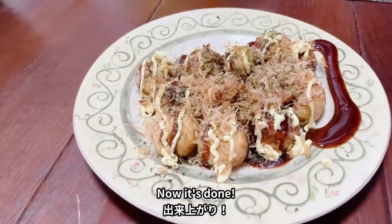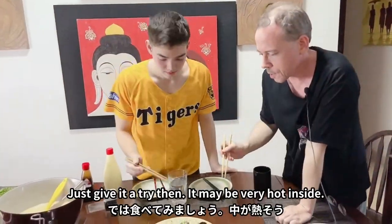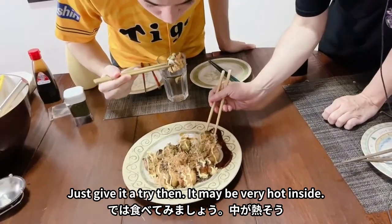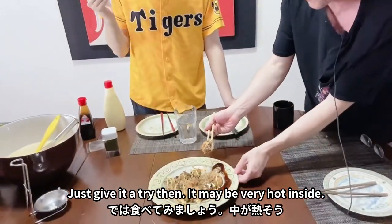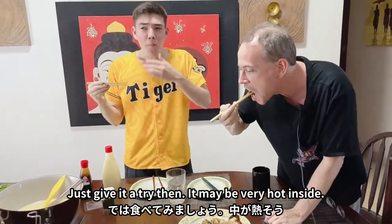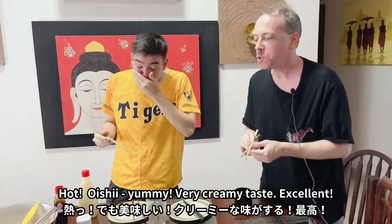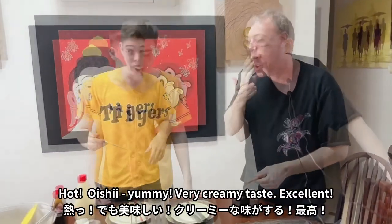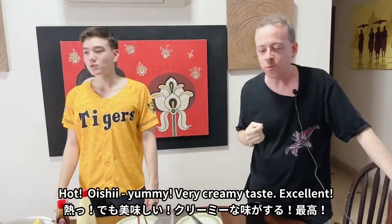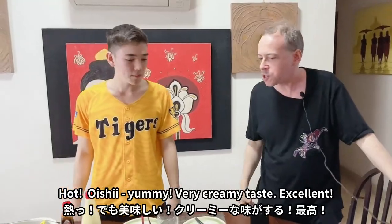And that is a plate of takoyaki! Okay, let's give it a try. It's going to be very hot inside. Mmm. Very creamy taste. Excellent!